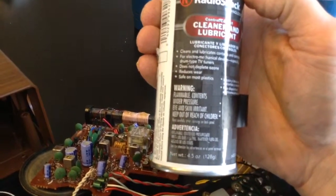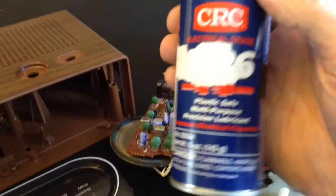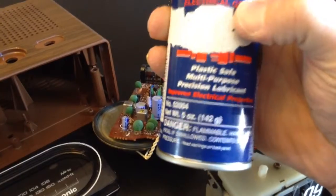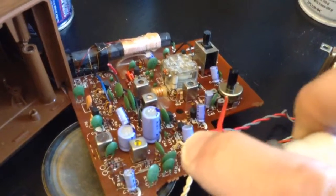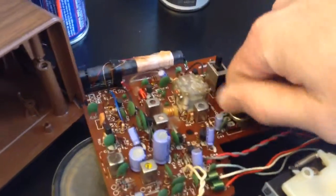There are other brands. You want to get one that says Safe on Most Plastics — you can actually test it on a small interior part of your clock. This is another brand, CRC — Plastic Safe Multi-Purpose Lubricant, Improves Electrical Properties. All you have to do is shoot a couple sprays on the volume control right in here. Just a couple sprays in there, and then you just want to work it back and forth — all the way back, all the way forth. Then on the AM/FM selector,